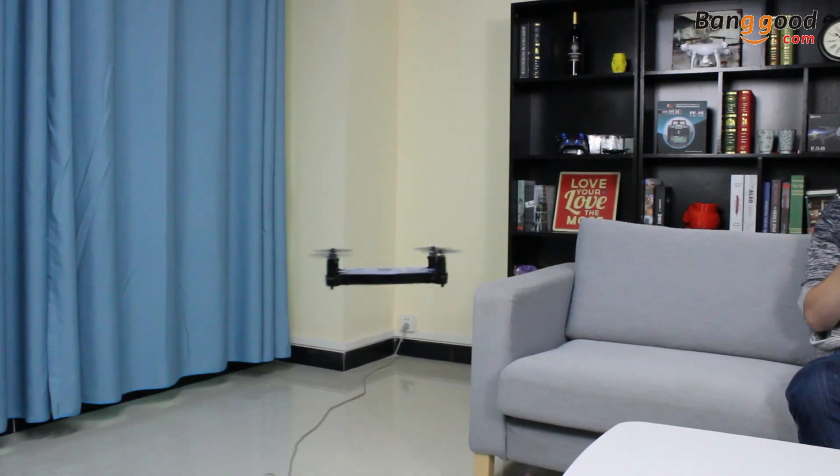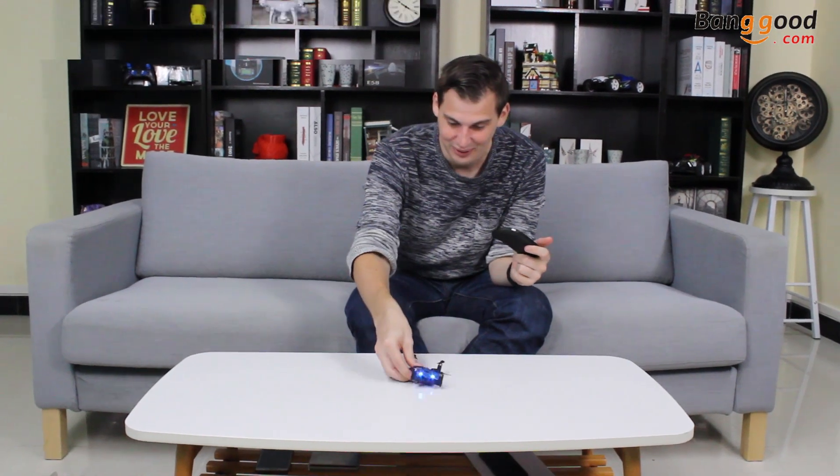Let's go to headless mode — let's try it. You can see the light flickering when it's on headless mode. It's on headless mode. Let's turn it off. Now let's try return to home — how it works. It's coming, it's exactly coming back to me directly. It means you still need to hold your joystick to maintain the connection, but it comes back to me directly.